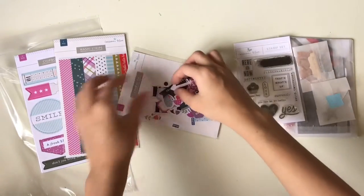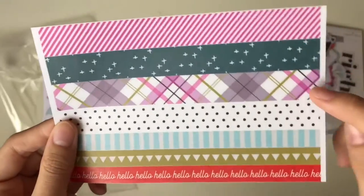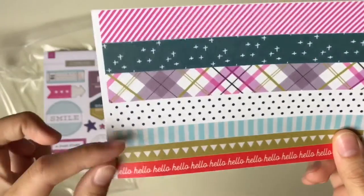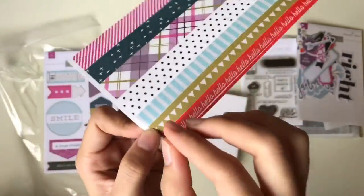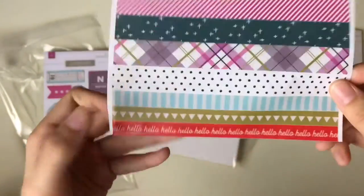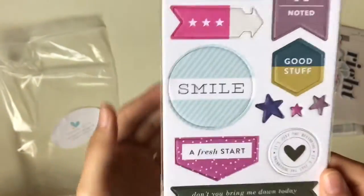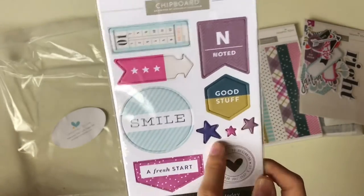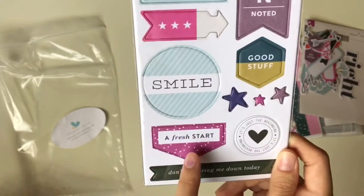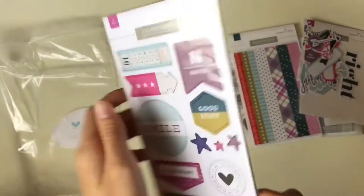Next I'm going to show you the washi strips — opening them up, they have 7 designs with the thin strips that you use as washi. Super easy, you don't have to cut from a washi roll; it's just pre-cut washi strips you paste onto your projects. Chipboard sticker — a heart-shaped chipboard sticker you can use on your projects as well. It says 'Nude,' an arrow, a few small stars, 'A fresh start,' and 'Don't you bring me down today.' Very good for projects.